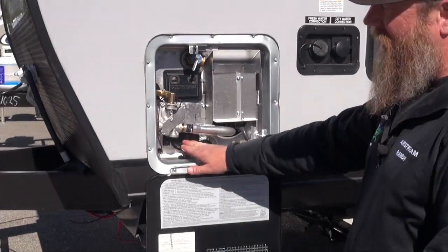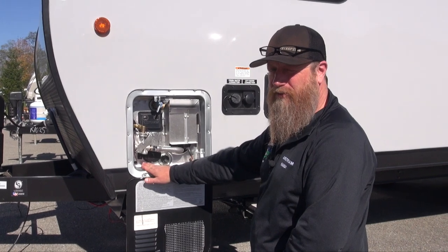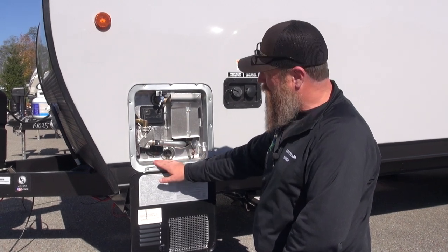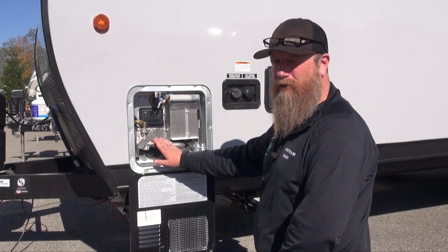Be careful not to use the electric heating element when you are using your air conditioner. It's about a 10 amp draw for this electric heating element, and in conjunction with an air conditioner you could potentially be pulling too many amps in your camper and trip the breaker at the pedestal. So with your air conditioner on, I recommend using gas as a heat source for your water heater.